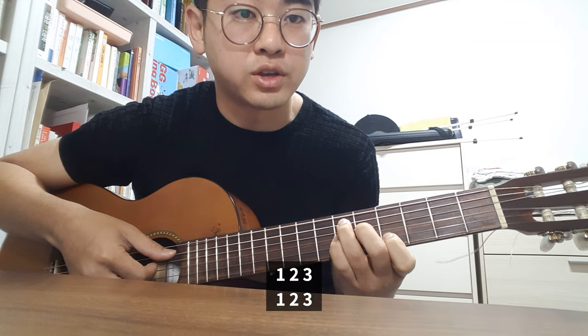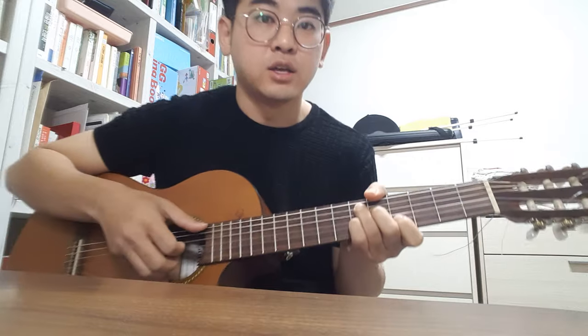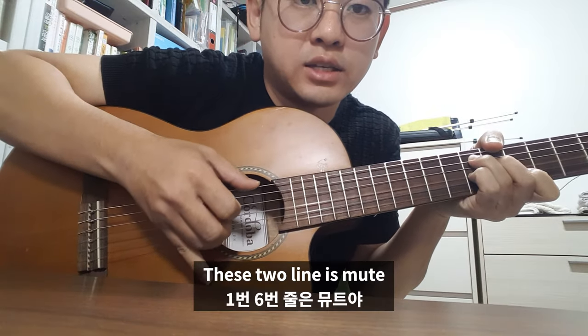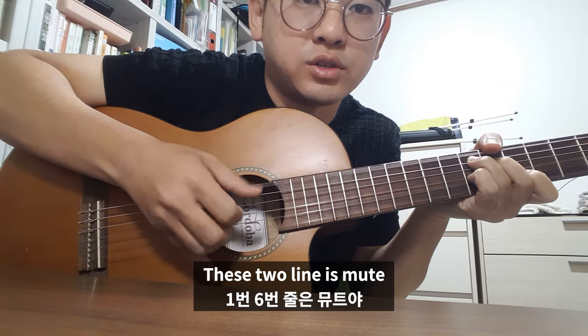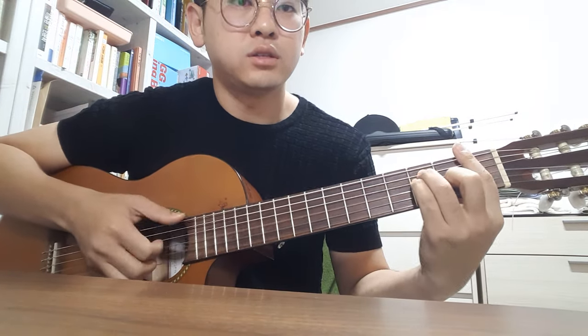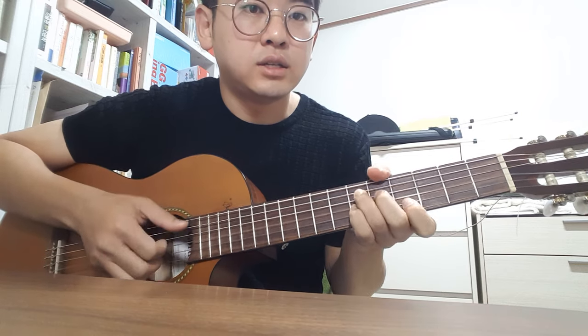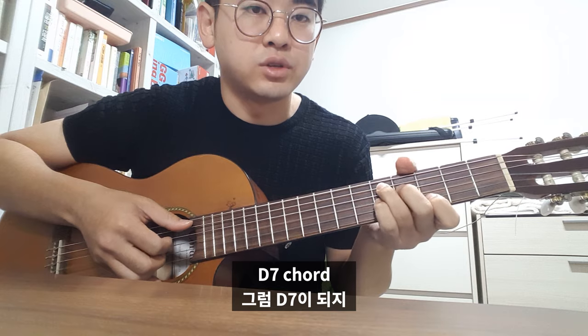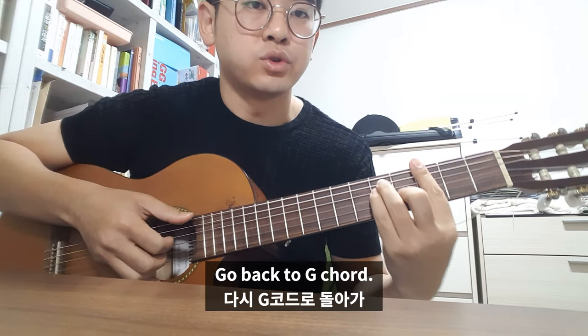1, 2, 3 — and these two lines are mute. Go down to 1b and D7 chord, and going back to G chord.